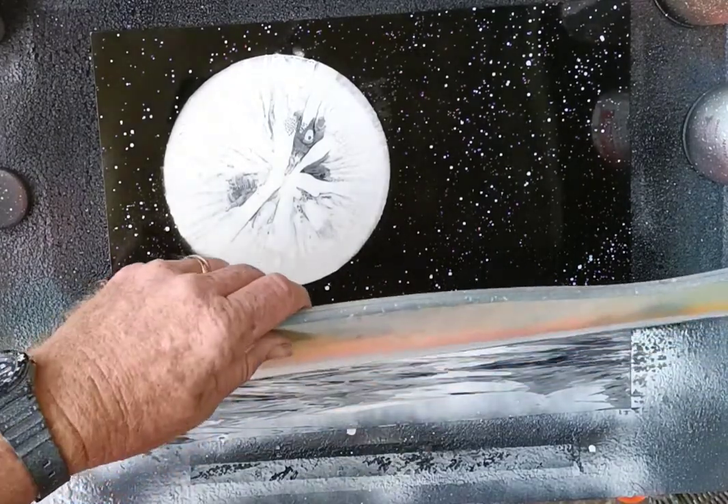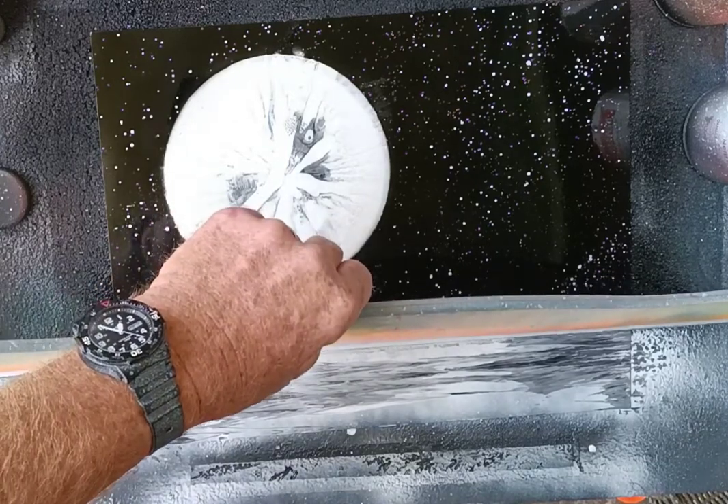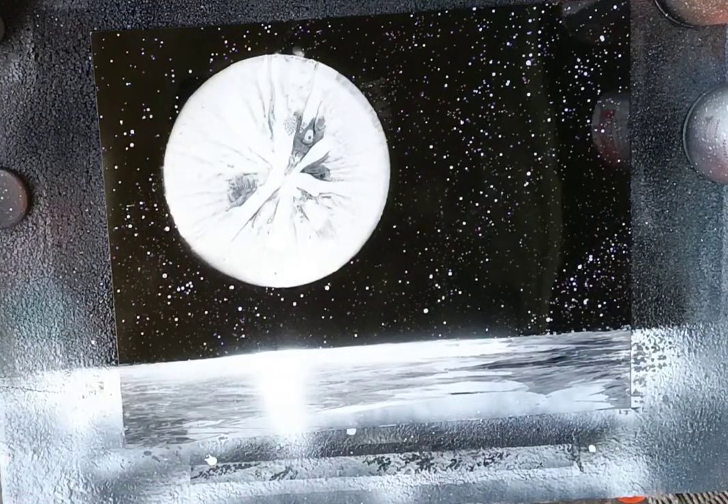Then I like to put the straight edge back down and show where that moon is really shining — like that moon is coming right down there onto the water.